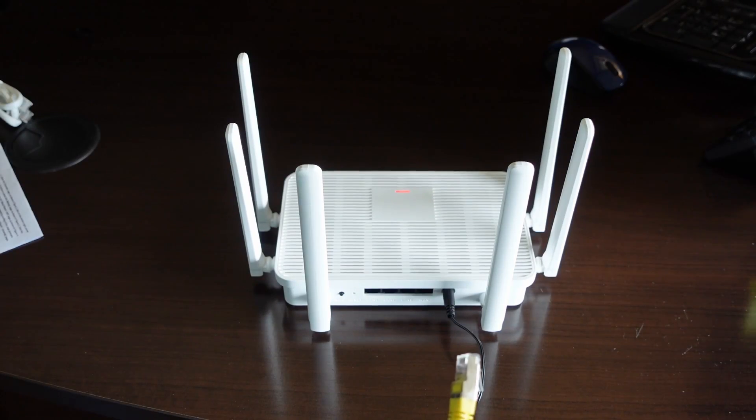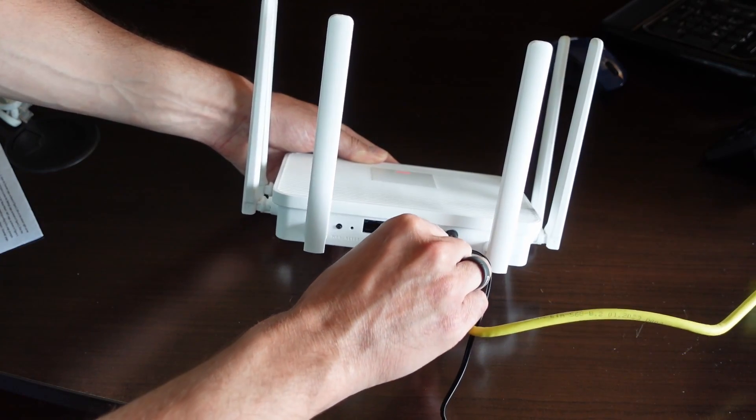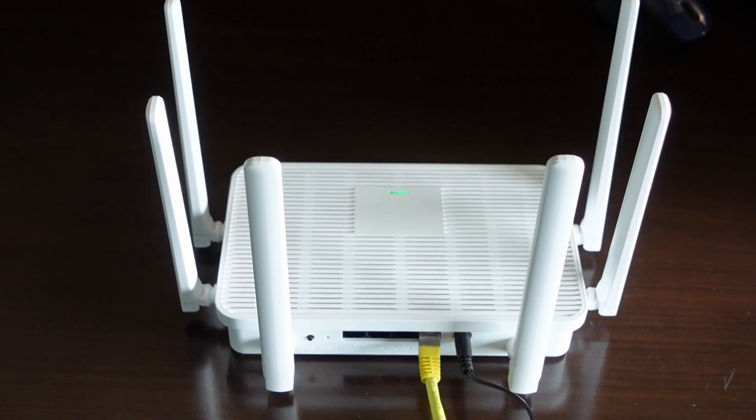Now we're going to connect our broadband cable to the WAN port. Once you are successfully connected, the indicator light will turn to green and remain constant.